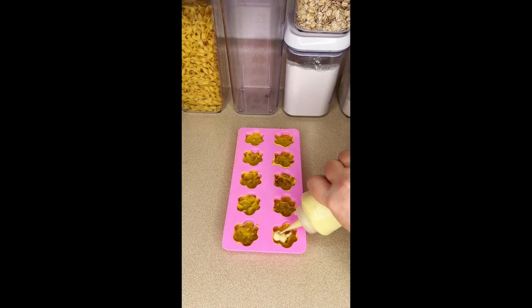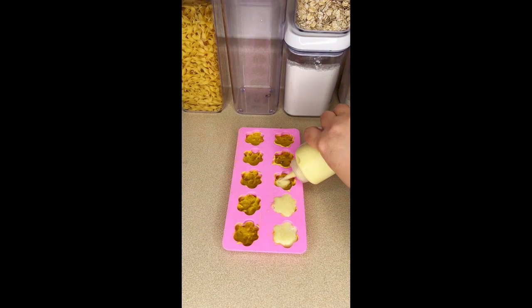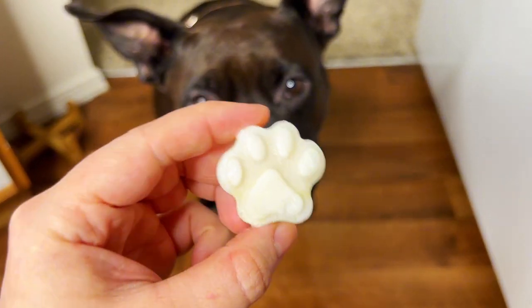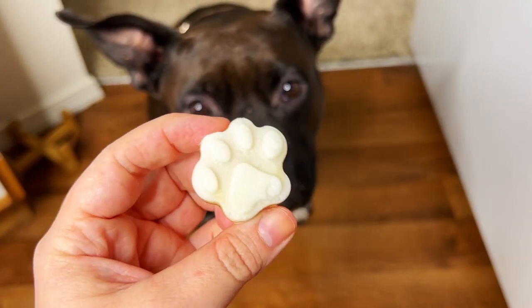I completely forgot to film this part, but for the yellow section you're going to take some pineapple or some mango, mix it in with some bone broth, and then just top off the top layer. Pop these into the freezer overnight. They turned out so good — the dogs love them, so make sure you give your dogs some candy corn this year!